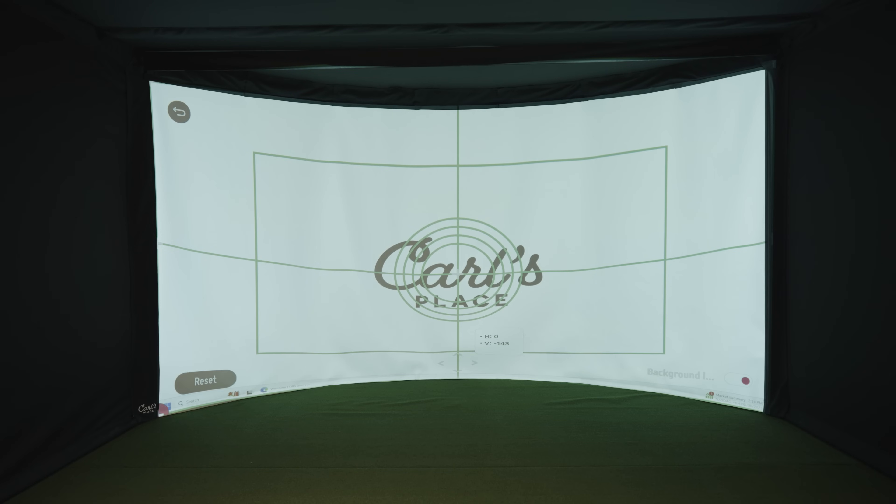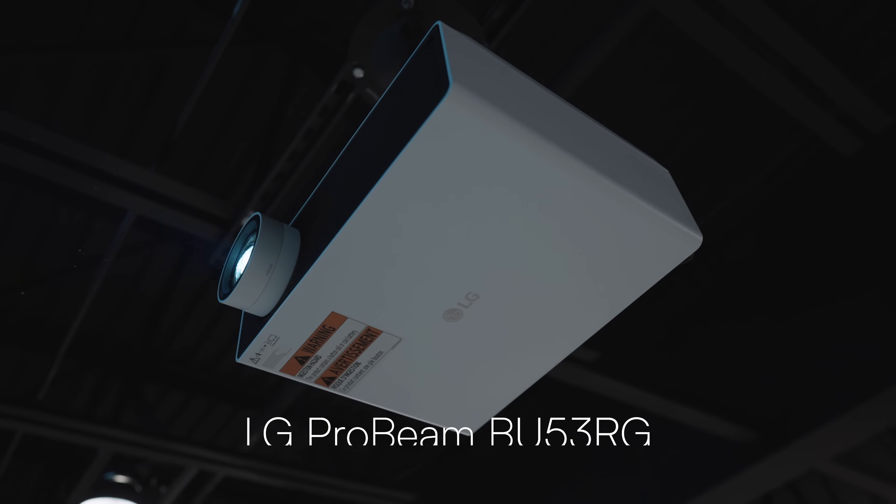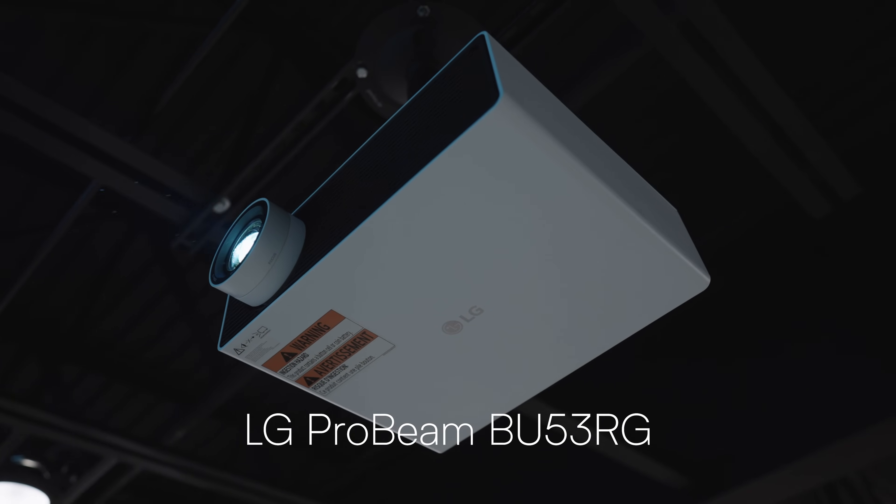One thing you can do is get a projector that has settings that allow you to manipulate the display to fit your curved screen. In this case, our projector — the LG Probeam BU53RG — can do that. But we're also going to show you software that you can use to achieve that same result.